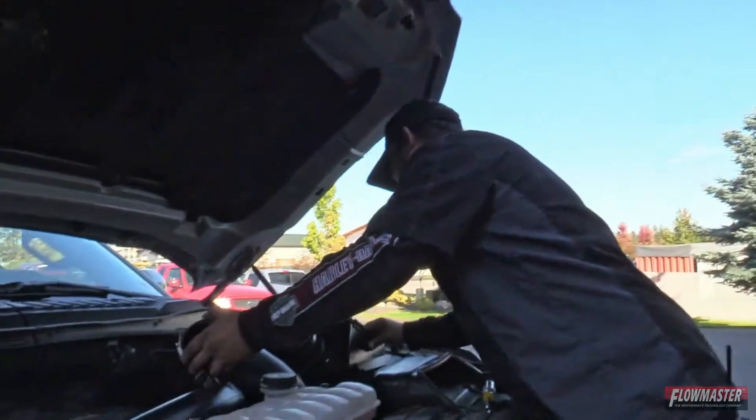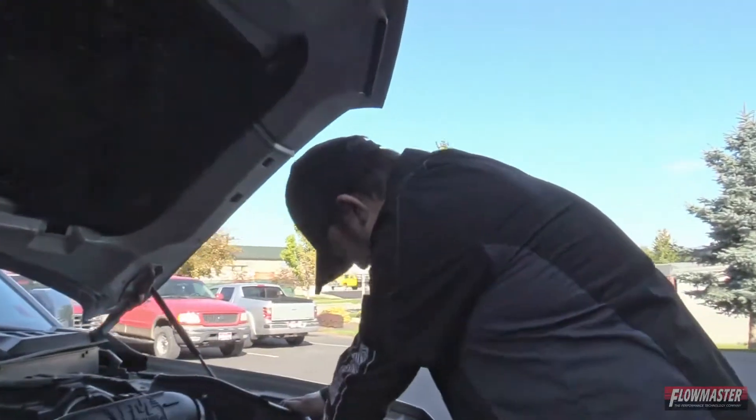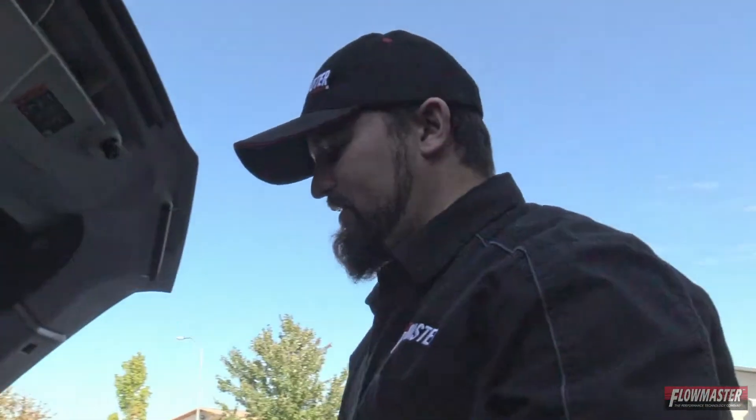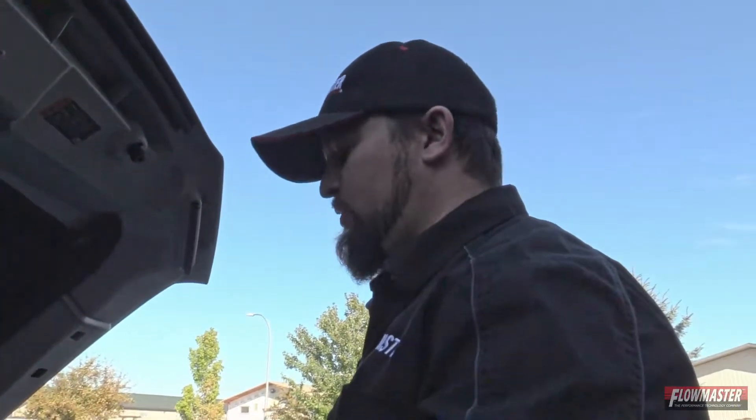This is an easy installation — check this out. That's an easy performance, right there, bolt-on. This is for the new EcoBoost 3.5-liter motor, gonna give this thing some serious horsepower. It's gonna help with the turbo lag — this thing pulls up pretty good.